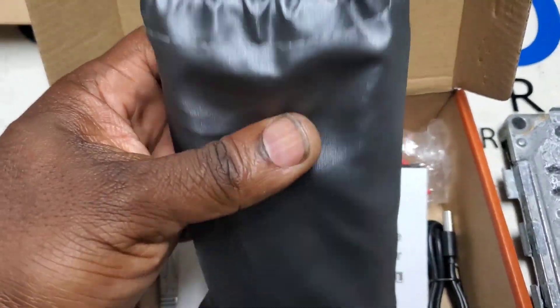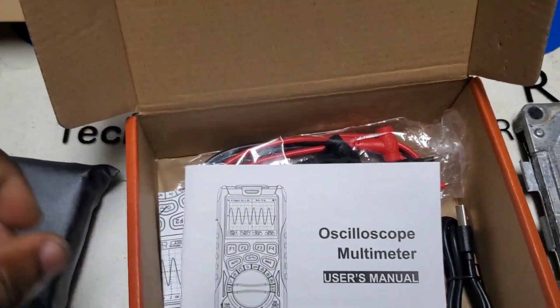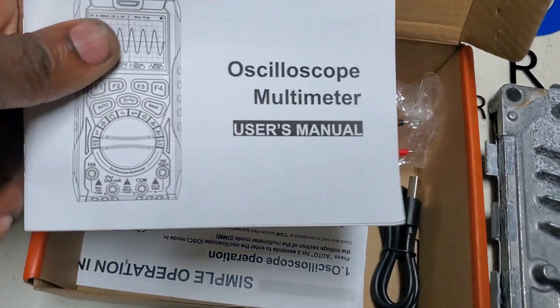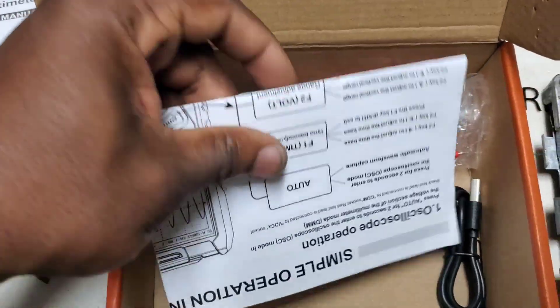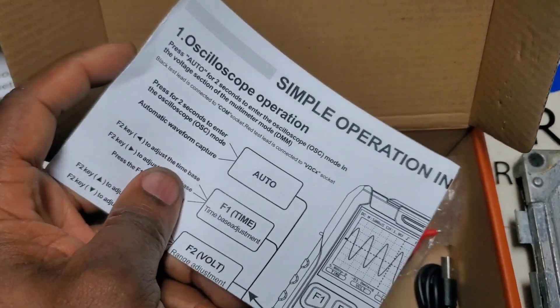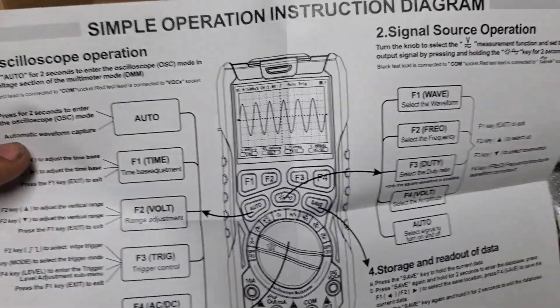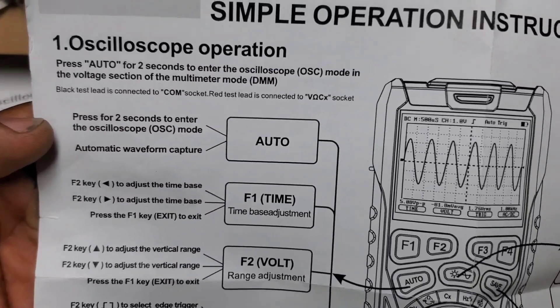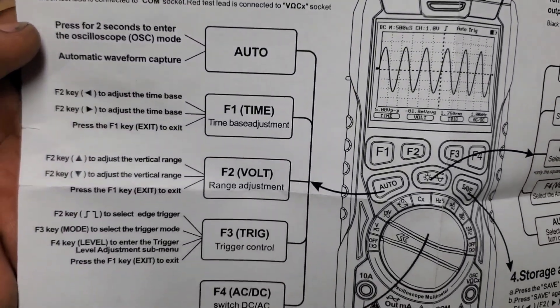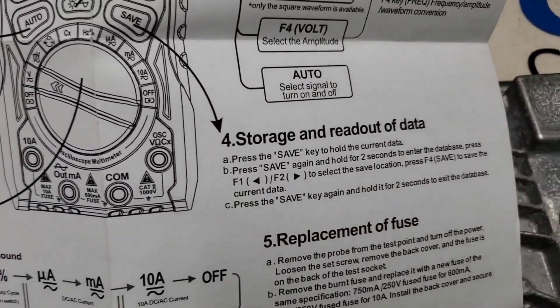Here we are with the main unit — I like that we can just carry it like that, probably put our leads in there as well. There's the user manual. And this right here is the simple instructions — yeah, this is what every product should come with. This is our little cheat sheet, so this is what we're going to use to test this stuff.